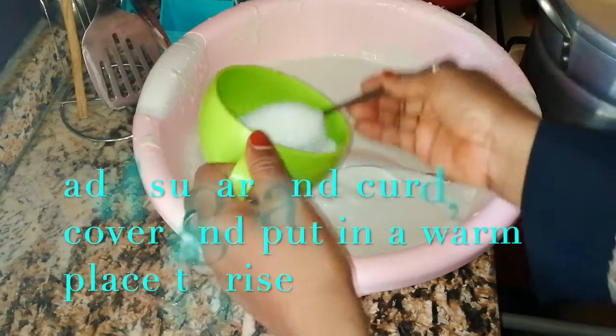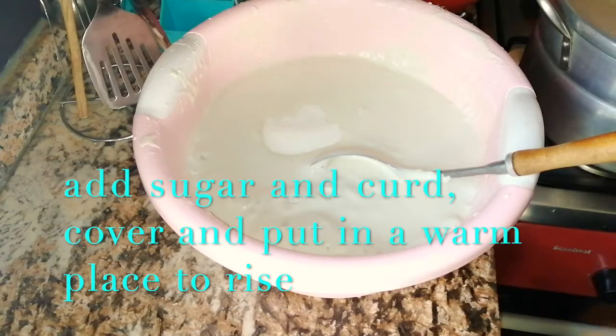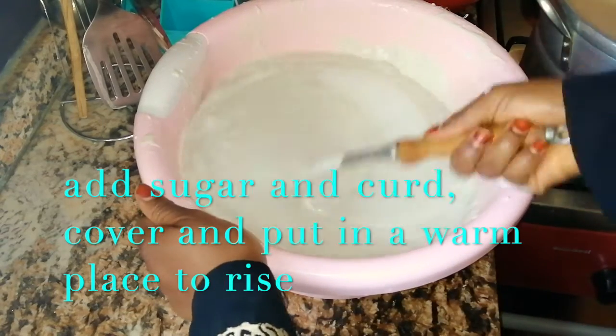Add sugar and cover. Cover and put in a warm place to rise.